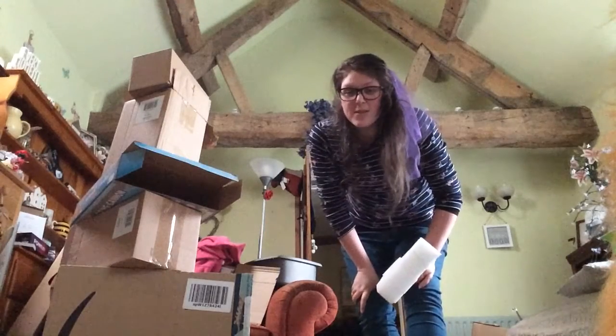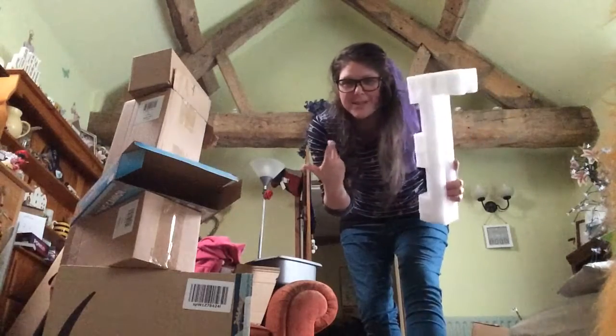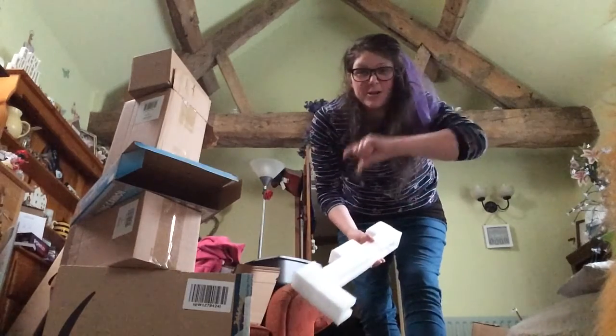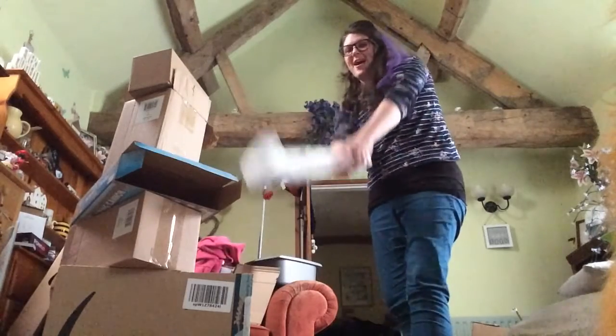And then give you a little one — something crazy to knock it down with. I've just got some of the stuff that was in the cardboard box that came with the parcel, but you can always use the inside of a wrapping paper tube, one of those, and basically knock it down.